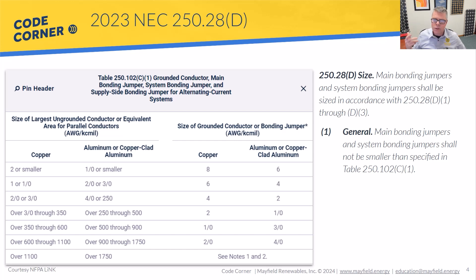It makes sense when you think about it — service conductors coming into our service disconnects represent our first point of overcurrent protection. As those conductors get larger, there's more available fault current. Bigger wires can carry more current under a fault condition, so we want to make sure we're bonding with large enough wire. If there is a fault, we don't want to evaporate that bonding wire and lose the connection to earth. That's what we're trying to accomplish, and that's how we size those conductors.